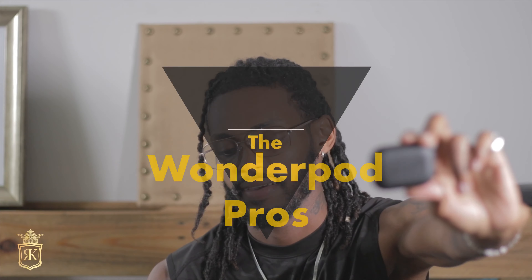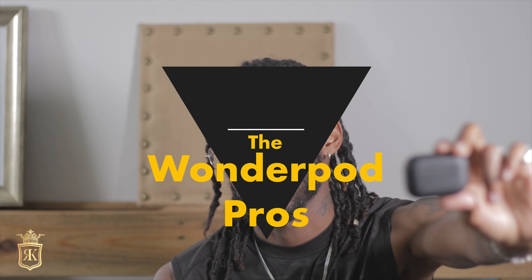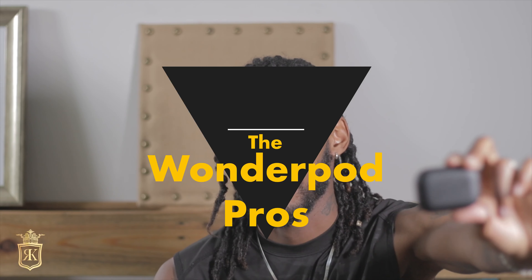Hey, what up doe. It's your boy, Wild Thing Mr. King, and today I'm doing a review about this.